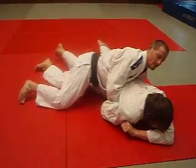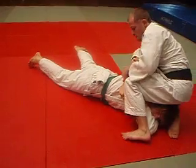He's going to hold his arm in tight — hold your arm in, don't let it out. Get him up on his side.